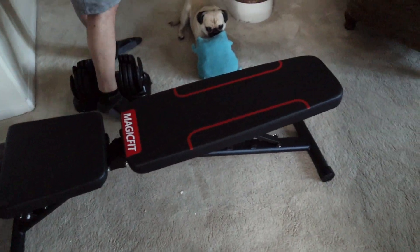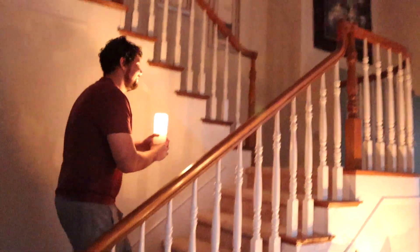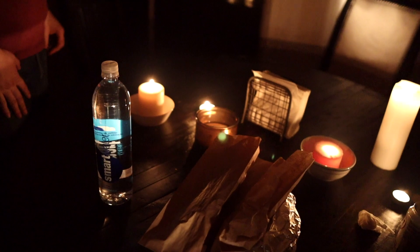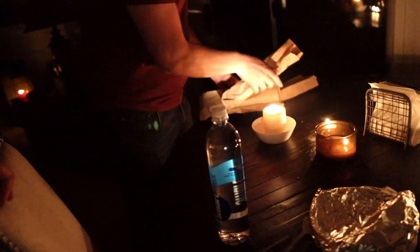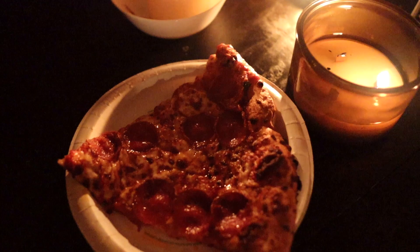We got this workout bench so we don't have to go to the gym, we need to stay here. Trevor is acting like this is like the haunted mansion or something. Dinner is candlelight tonight — the stove and electricity are off, so we went to Costco and got some of Costco's finest goodies like pizza, hot dogs, and a chicken bake.